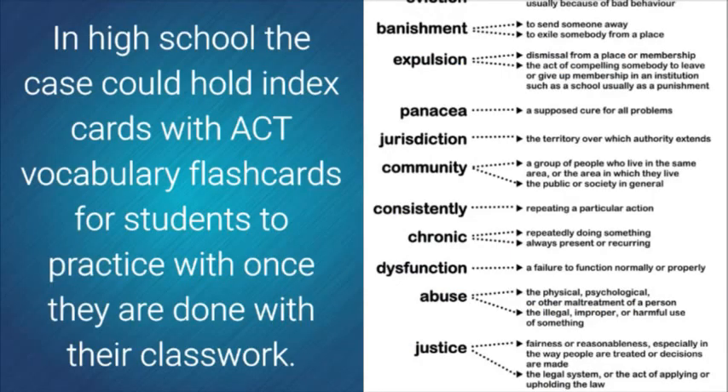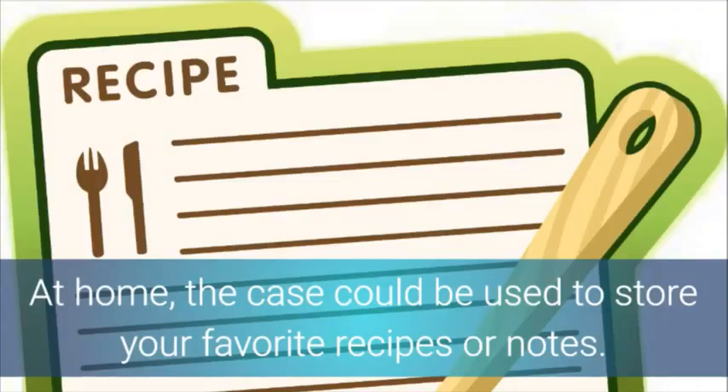In high school, the case could hold index cards with ACT vocabulary flashcards for students to practice with once they're done with their classwork. At home, the case can be used to store your favorite recipes or notes.